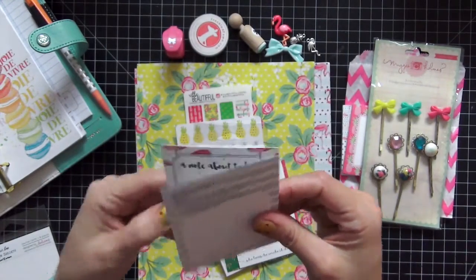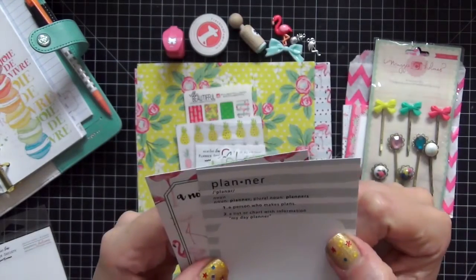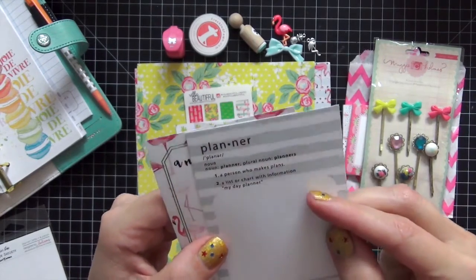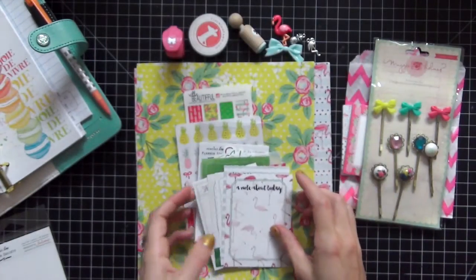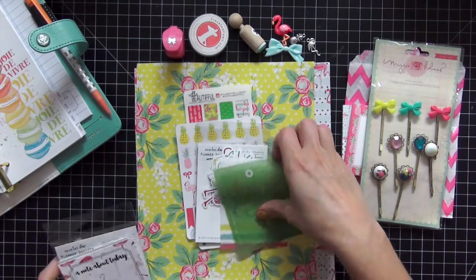Really loving that. And then the definition of the word 'planner' — I totally love that. 'A person who makes plans. A list or chart with information. My day planner.' That's totally me. 'A note about today' and look how cute the flamingos are. So these are awesome exclusive cards to this kit.